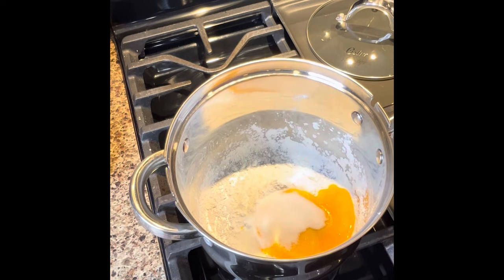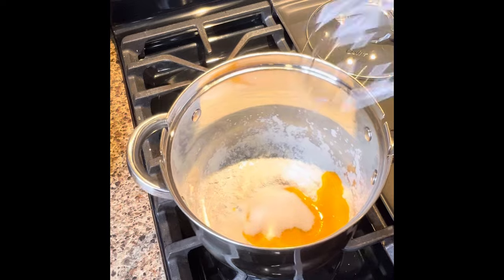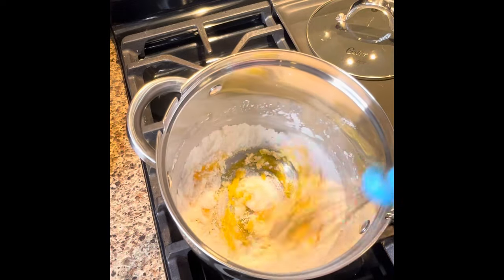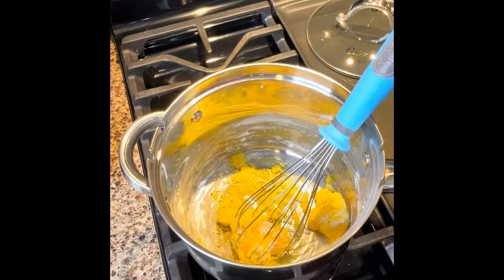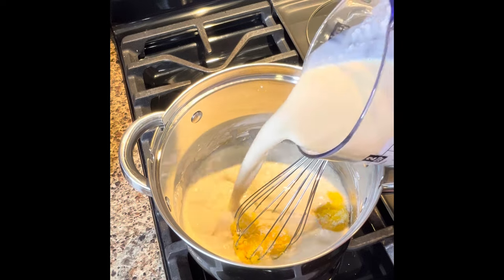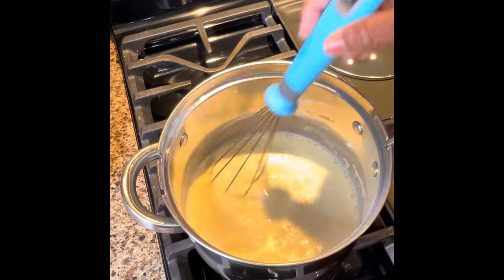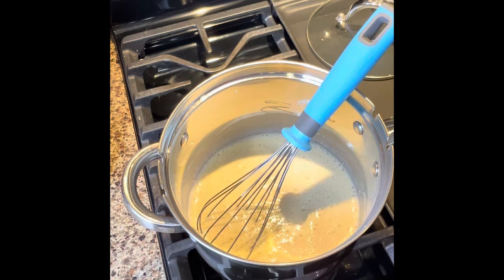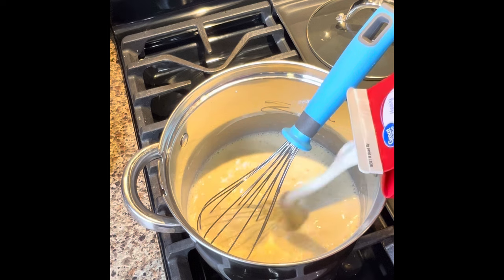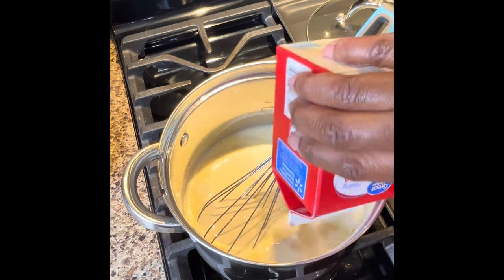And just a pinch of salt. Now we want to get this nice and creamy, so just mix all this up. Now you can add in two cups of evaporated milk. So after it's nicely mixed, you can put in your whipping cream — and it's splattering all over the place.